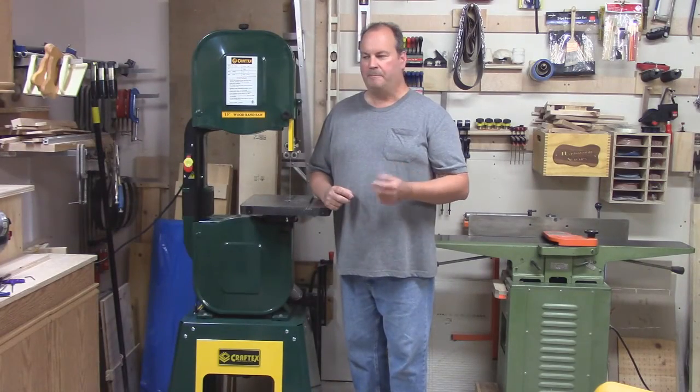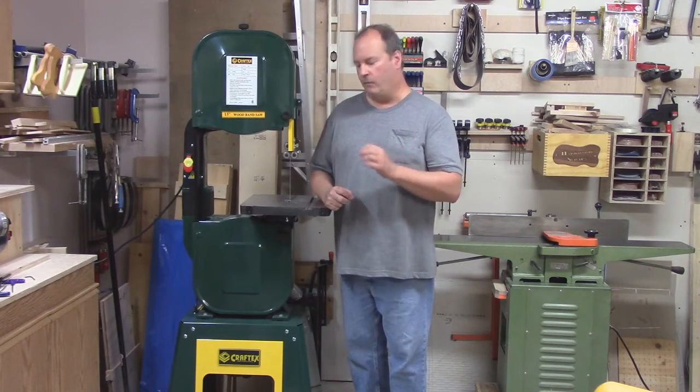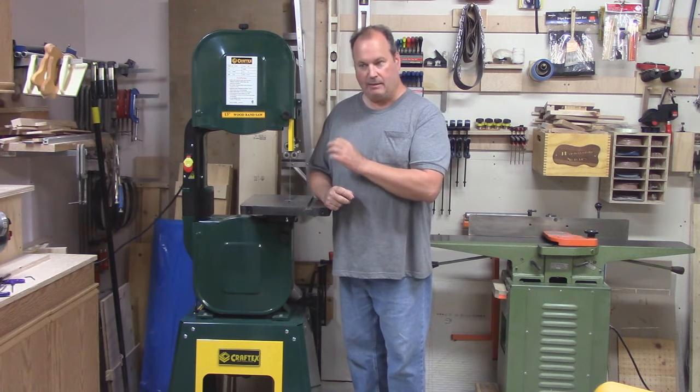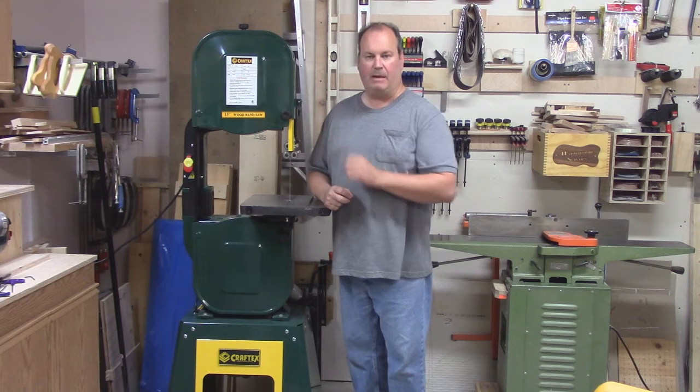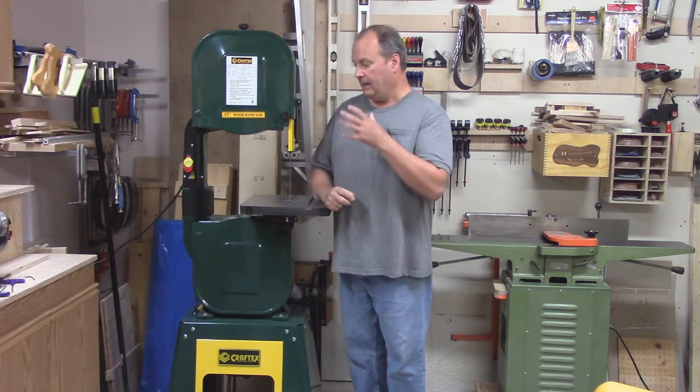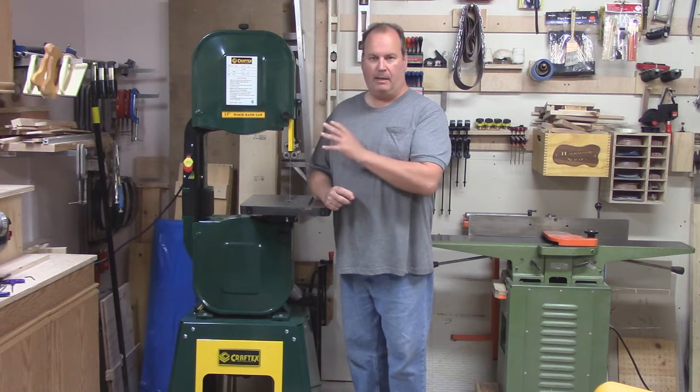Hey everyone, Paul Permelo here. Last week we went over the bandsaw blade — how to measure the length, the width, and the amount of teeth on it. Today I'm going to show you how I install and set up a blade.